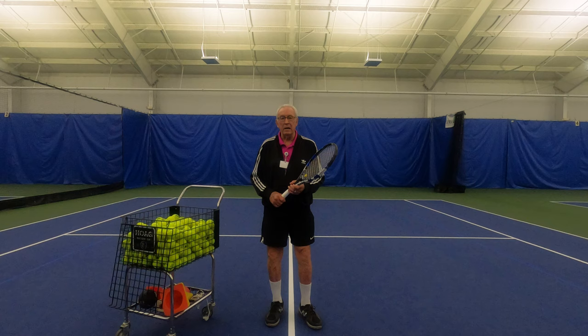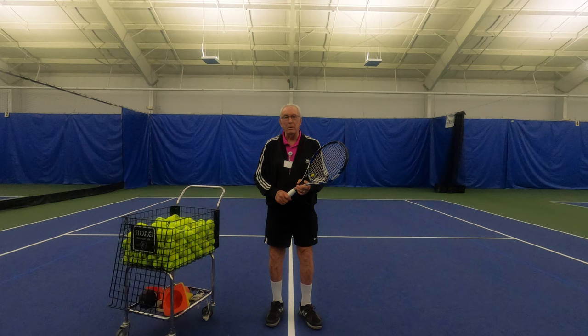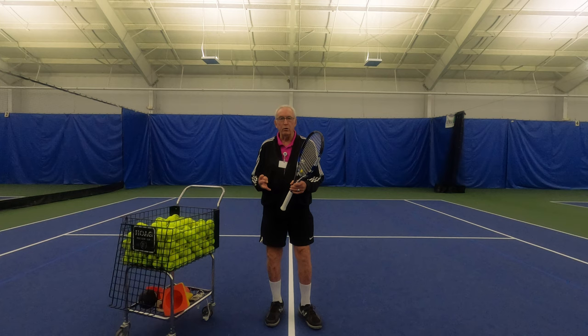We are going to do that today and I'm going to demonstrate the different kinds of footwork for you, and then we'll get Eric, George, and Paul to hit some balls and show you how that's done. So let's start right now with the forehand.